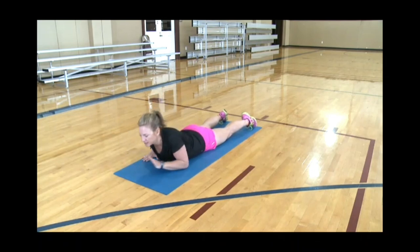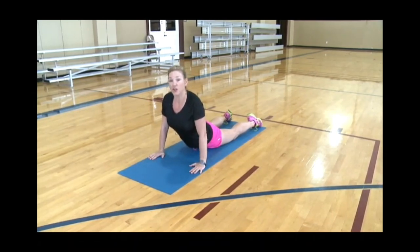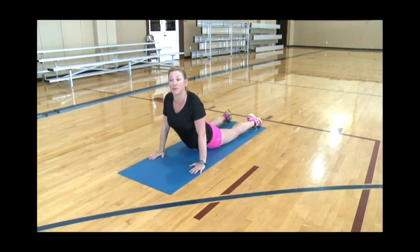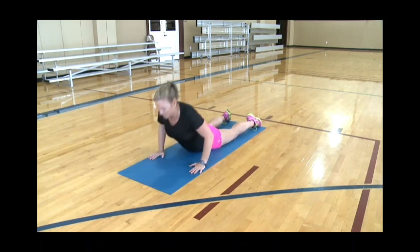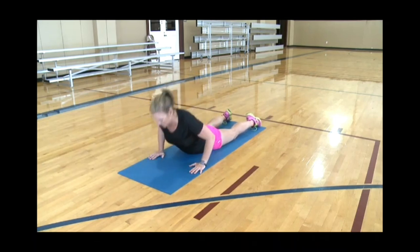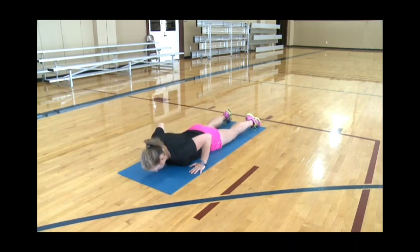Now we're going to take this a step further and work into what we call prone press-ups. Push your hands right under your shoulders and push up as far as you can. Ideally you want the elbows straight, but it's totally fine if you can't get them straight. Go up and down nice and slowly. The most important thing is that you keep your hips on the ground — don't let your hips rise up. If you can only go up about halfway, that's great. You go up as far as you can, and maybe after three or four times on this video you'll see improvement where you're able to straighten your arms more and more.